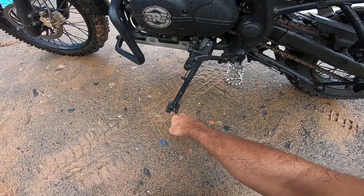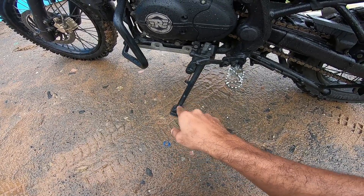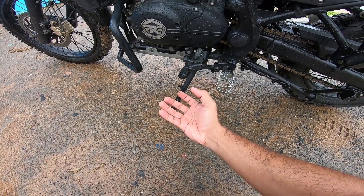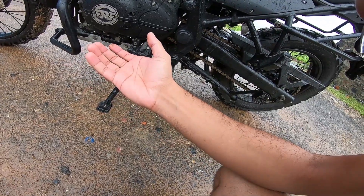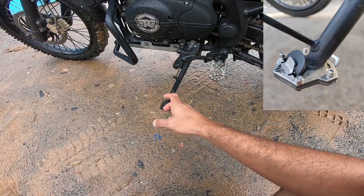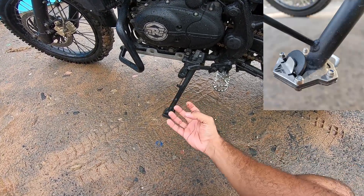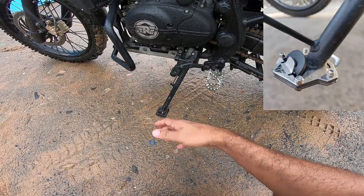If you guys look closely, this is another side stand extender. I did have a side stand extender — a dedicated product from a manufacturer. There are plenty of fellows who sell these side stand extenders, and I can attach the link for those products.